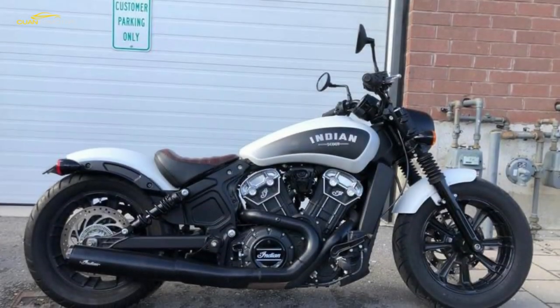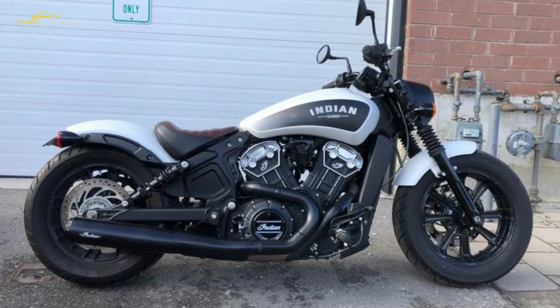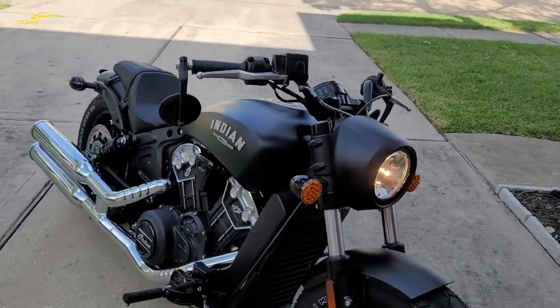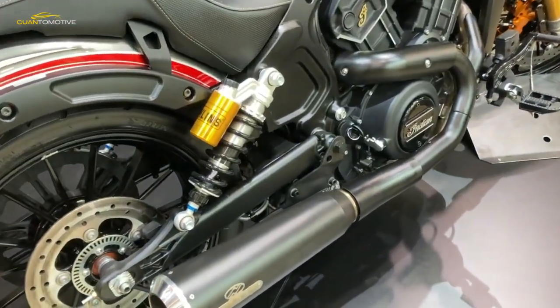2020 marks a full century since Indian built their first Scout. Now owned by Polaris, the current firm might have little to do with the original factory other than the name, but they're still throwing a 100th birthday party — hence the new Indian Scout Bobber 20.